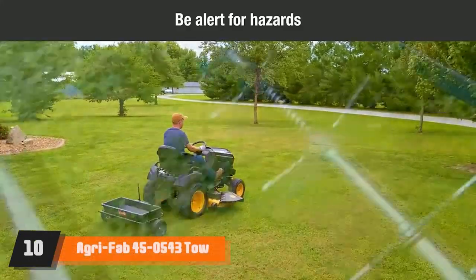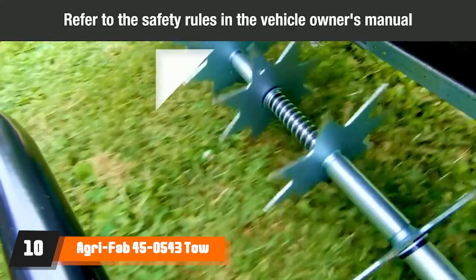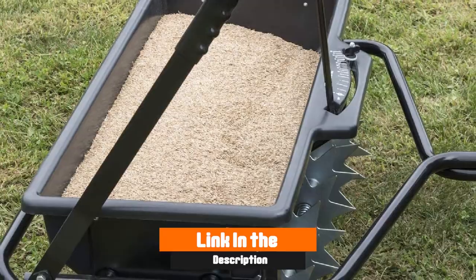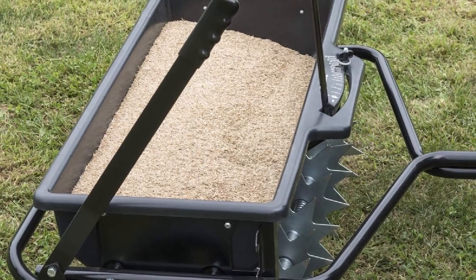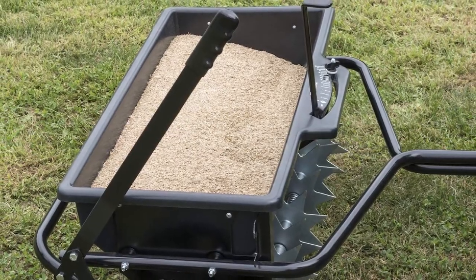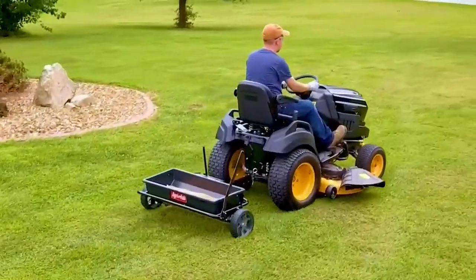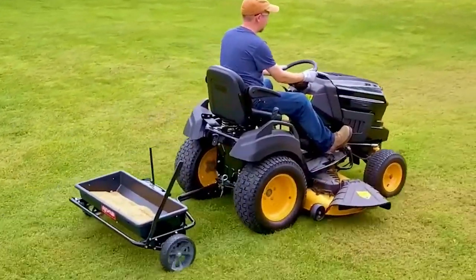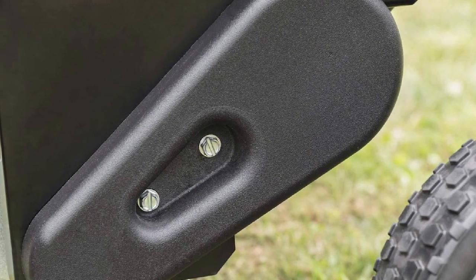Finally, the number ten position is dominated by AgriFab 45-543 Till Spiker. Talking of multi-purpose spikers, this model from AgriFab comes with seeder and spreader capabilities, proving a useful tool to have in the shed. It offers good aeration thanks to eight galvanized steel spike discs. As with most other lawn aerators, it's best not to use it on wet ground. The downside is that it's heavier than most of the lawn aerators we've covered so far.